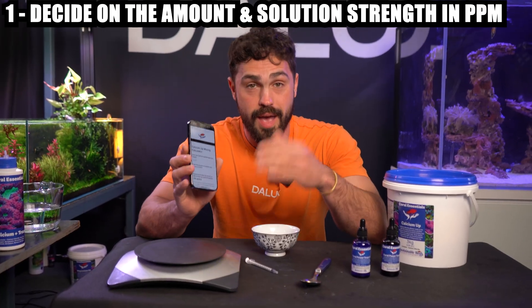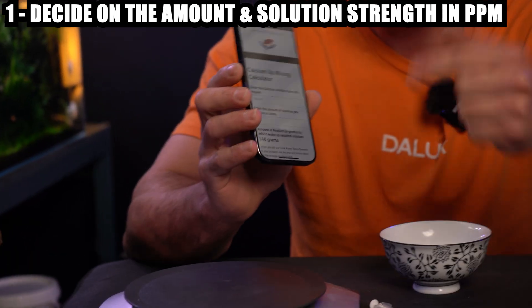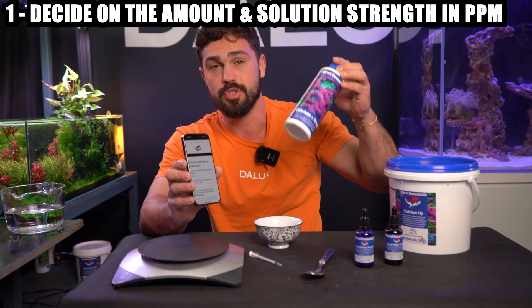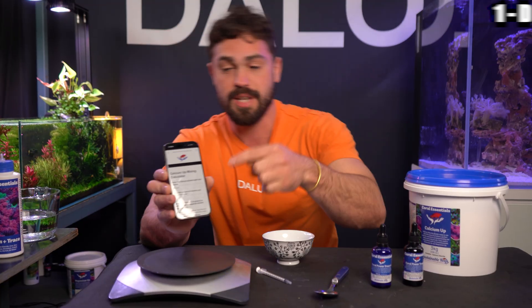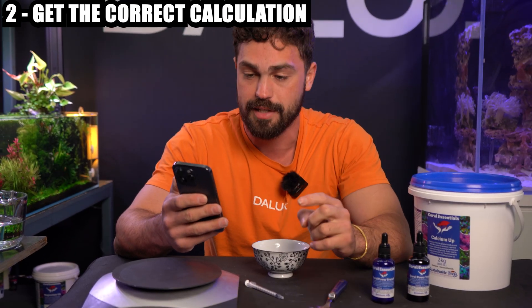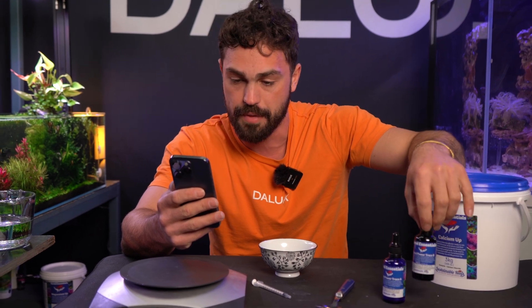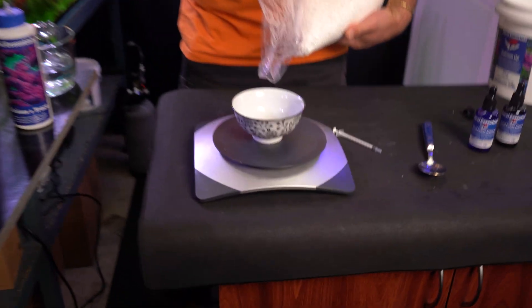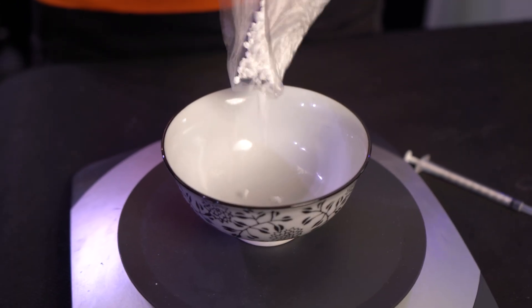The first thing you want to do is work out your solution strength and the amount of solution you're trying to mix up. For me, I'm using the bottle which is half a liter, and the solution strength off the shelf is 100,000 parts per million. Punch those details into your calculator — 100,000 parts per million and 0.5 liters. It tells us we need 146 grams of the actual product, half a mil of Coral Power Trace A, and half a mil of Trace B. I'm going to measure out exactly 146 grams of the bulk powder using relatively good scales for an accurate measurement.